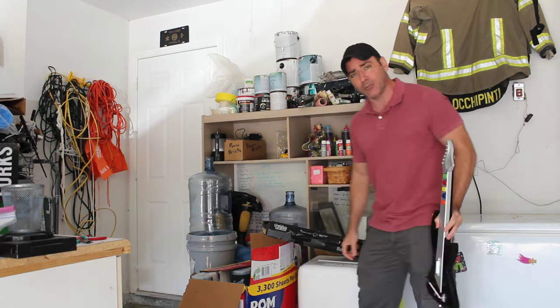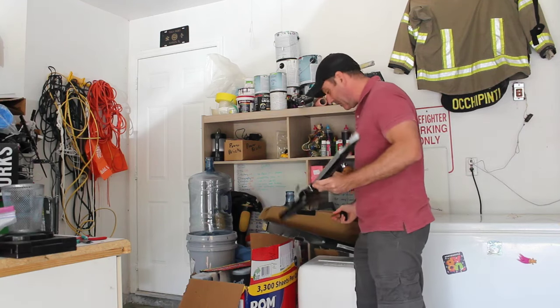The box got wet here in my garage somehow — some water got on it — but the guitar itself seems to be in good shape.